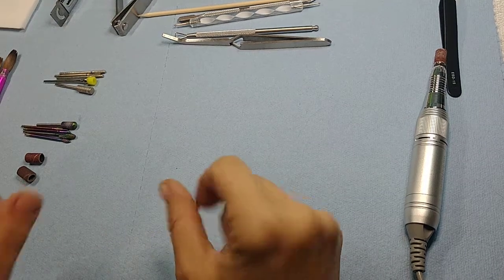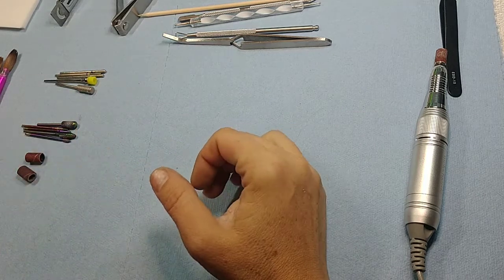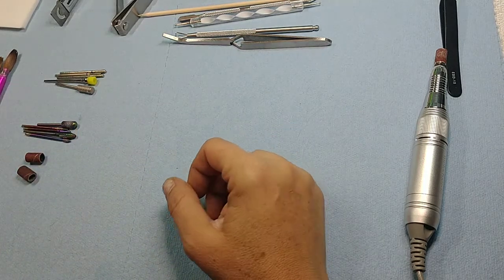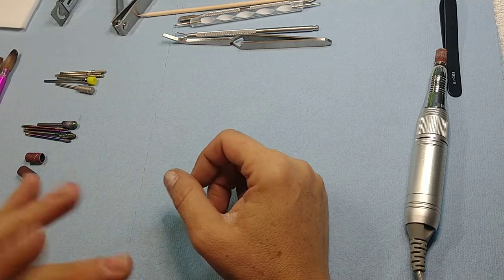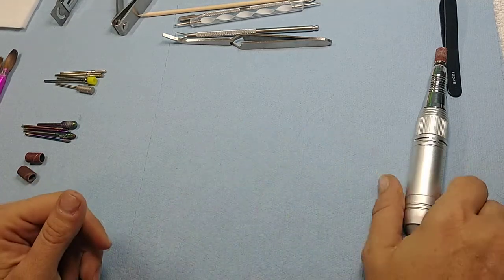Today we are going to start part one of a four-part series on first-time applications — everything you need to know. The first video was exceptionally long so I'm going to break it down. This one is about tools: what they are, how to use them, and the differences between each.